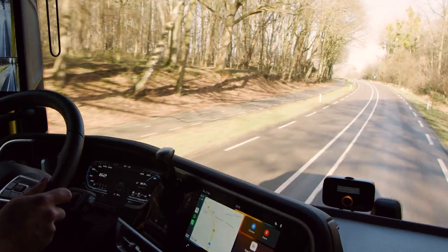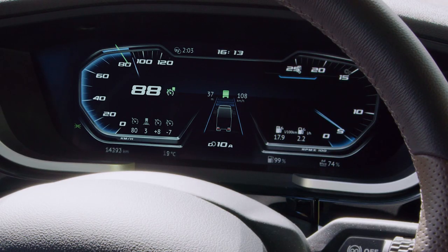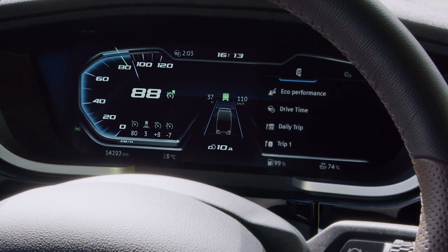While driving, only limited information is accessible so you can stay focused on the road. This is what we call the driving menu.